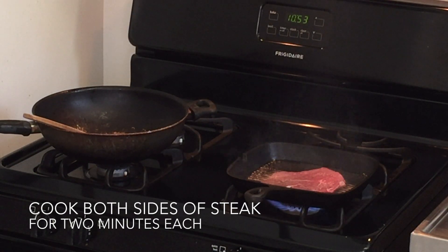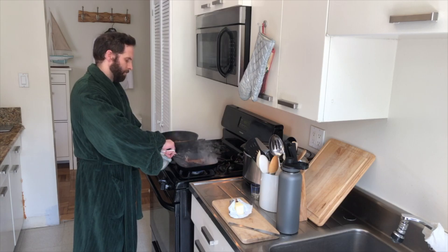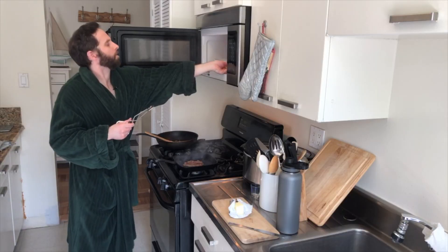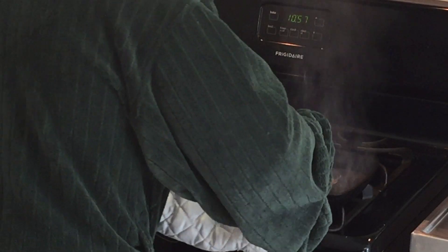Let each side of the steak cook for about two minutes. Now we're going to flip it. I don't know if you can see from here, but there's those nice grill marks I was talking about earlier. Steak's done — let's put it on the plate.